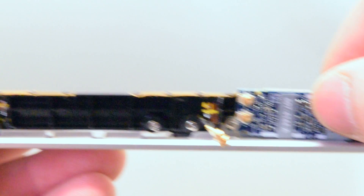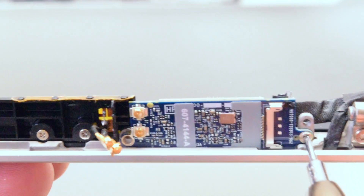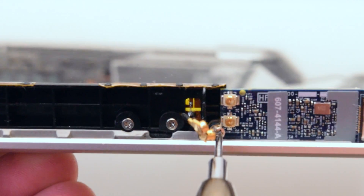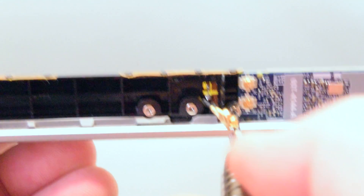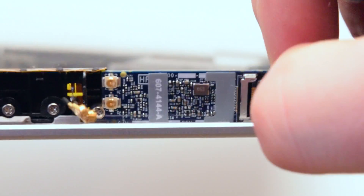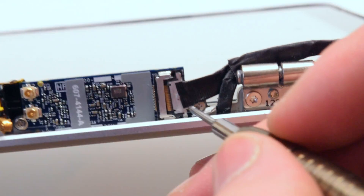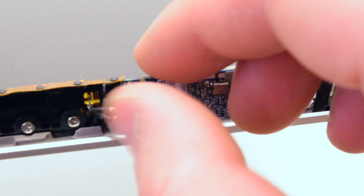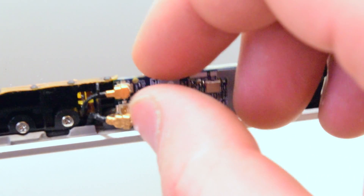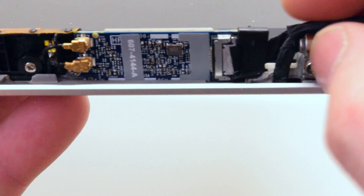Place your new airport card in the following orientation. Go ahead and attach the right side Phillips head screw, then attach the left side Phillips head screw. Reattach the main Wi-Fi cable to the back of the card, gently prying it in with the screwdriver if you have to. Now go ahead and click in the antennas. Reattach the Wi-Fi card main cable security clip.